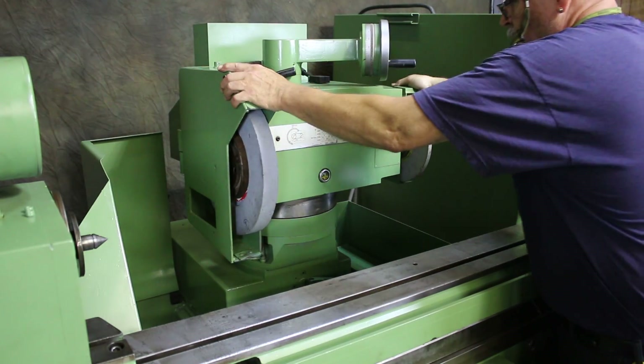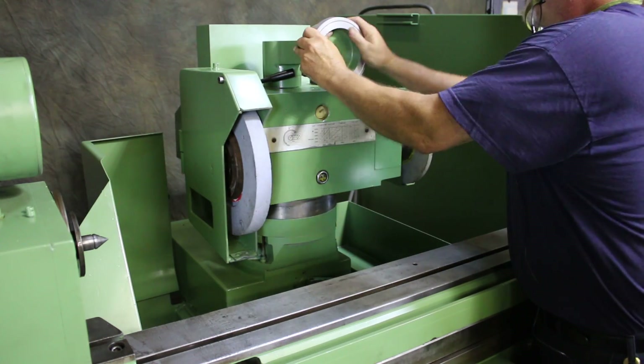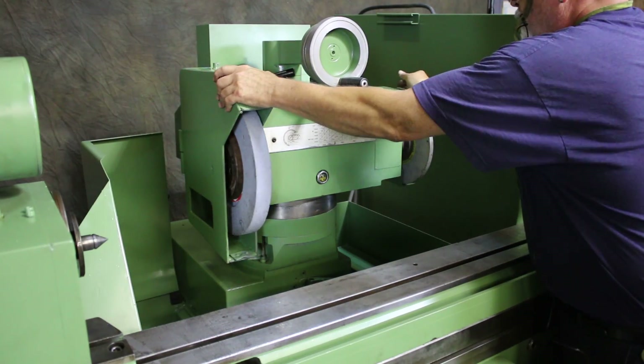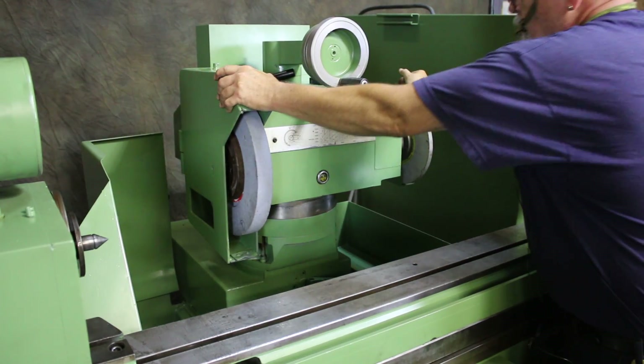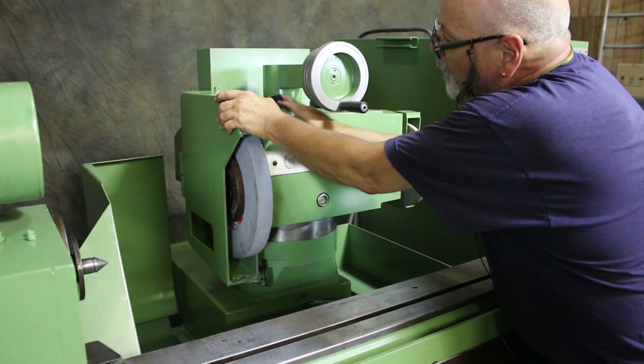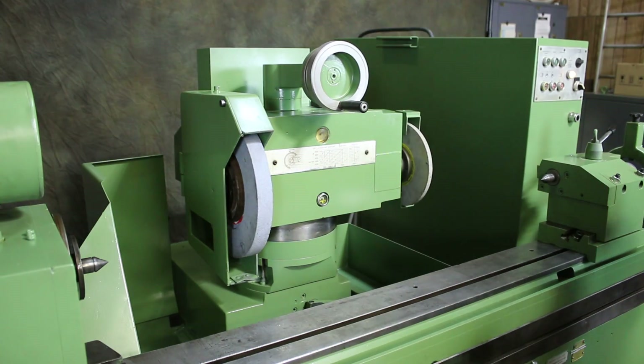I'm going to put this back down. You lock this clamp here — you'll hear that click, it just dropped into its key position. You clamp these two levers on the top and then you're ready to go.